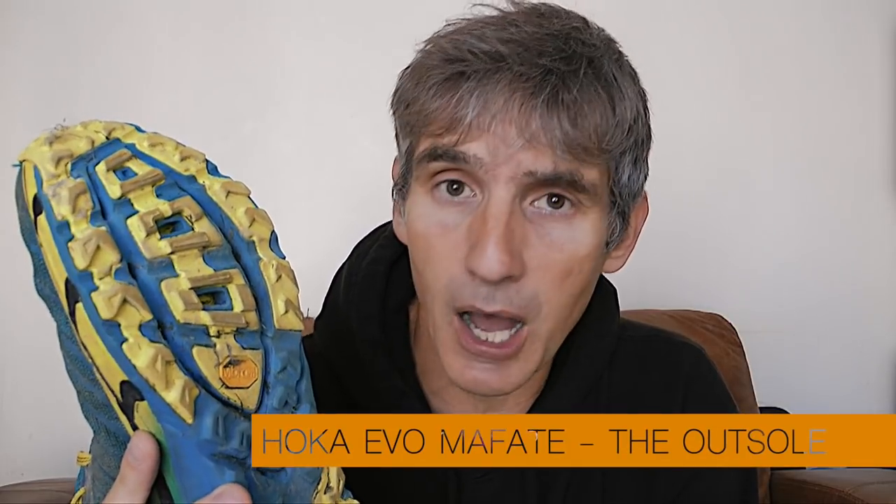Underneath is the usual Vibram Mega Grip, different to the Speedgoat 2s in that the lugs are definitely deeper, and I've definitely noticed a difference going downhill on chalk or rock — the grip is much, much better than the Speedgoat 2s. The only time I actually slipped during the CCC 100k was on a very steep section of wet grass where the lugs stayed on top rather than digging in — but everybody was slipping, so I don't think any trail shoe could have coped with that terrain particularly.